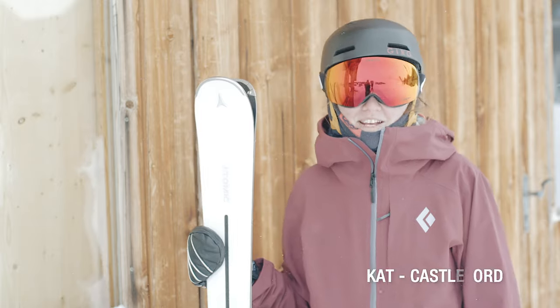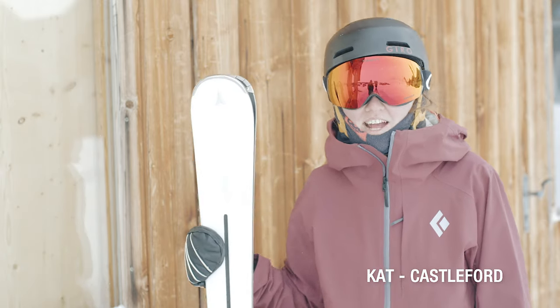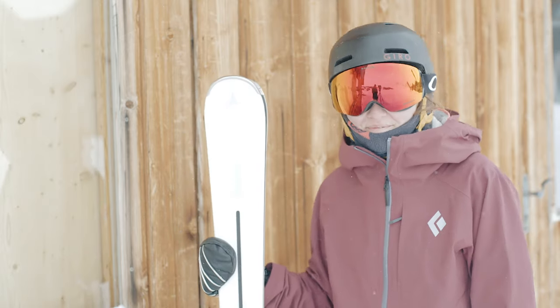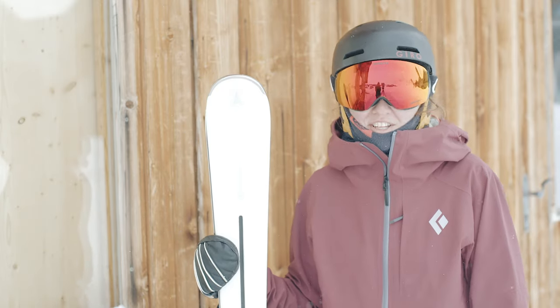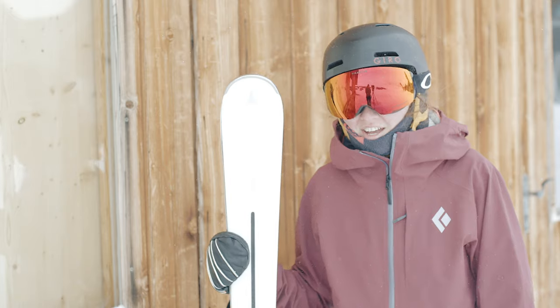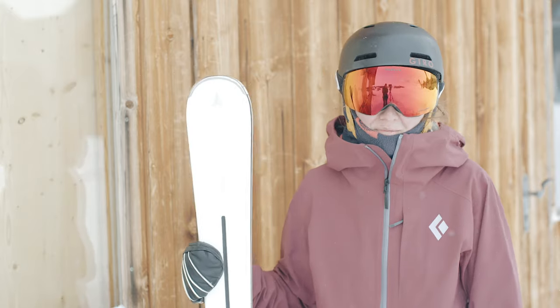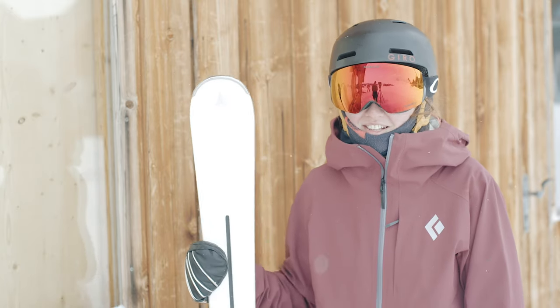Hi, I'm Kat from the Castleford store, and today I've been riding on the Atomic Cloud Widebody. I found that it was really grippy on the steep slopes, it made me feel much more confident with my skiing and really enjoy skiing again. I definitely recommend it to anyone that wants to push their skiing a little bit further.